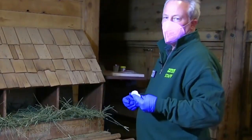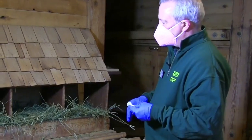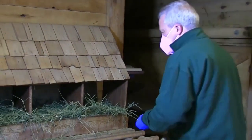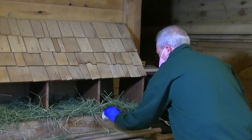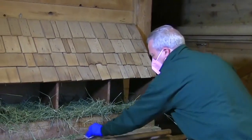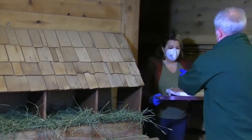Next, I'm going to take a sample of the housing or bedding area where the chickens like to hang out. I'm going to take my sterile gauze, already moistened, and swipe along their house — the area where they like to lay — get some of the bedding, and then take that soiled sample and put it in my sterile container.